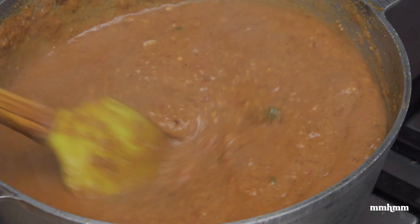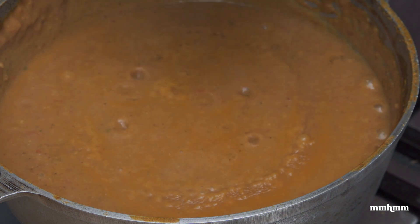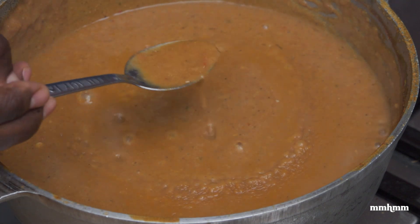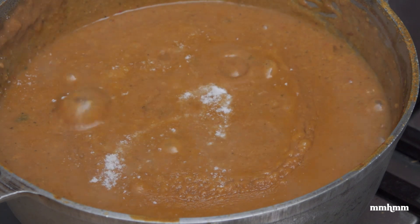At this point we want to cover this, lower the heat, and allow it to cook for about 25 minutes. So 30 minutes later and we're looking good here. Now I want to taste and adjust with salt — just a touch of salt. Give it a mix, and that is it there. Good to go.